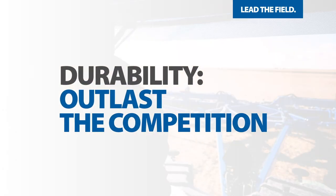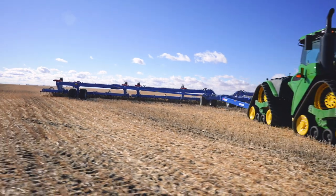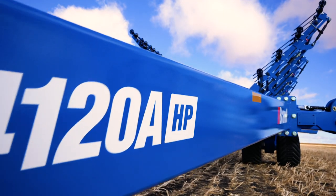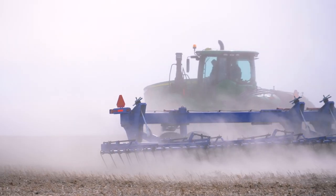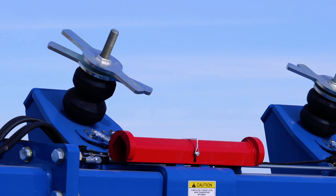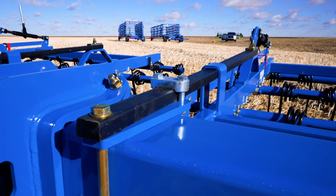You've got a lot of ground to cover, and your equipment isn't doing you any good if it doesn't stand up to the workload. Brand's rugged design is purpose-built to keep you working, even in the toughest conditions. Our simple tine section down pressure system minimizes maintenance and reduces costly downtime.